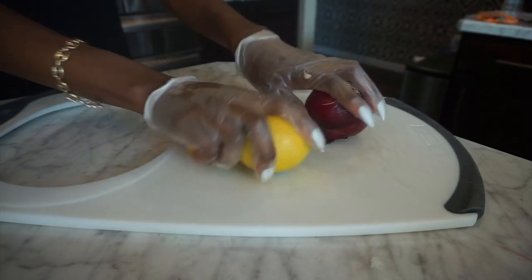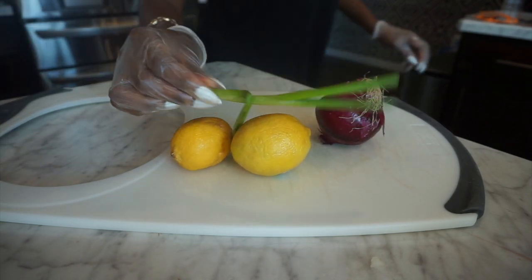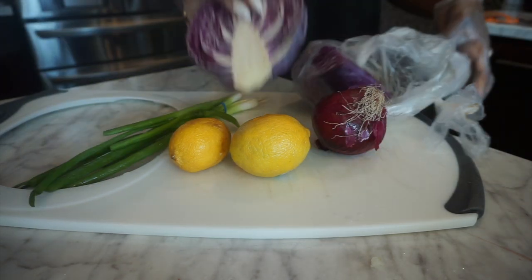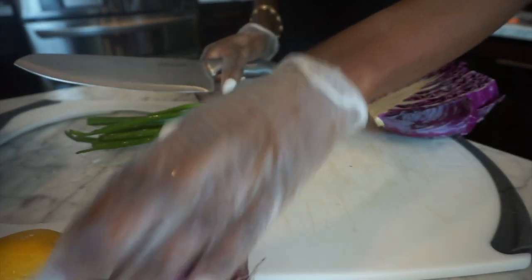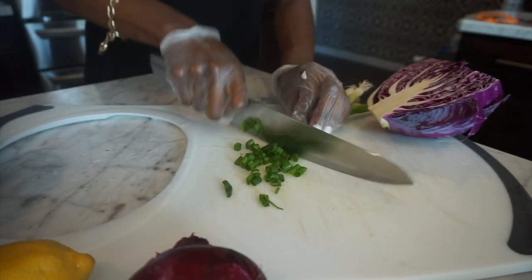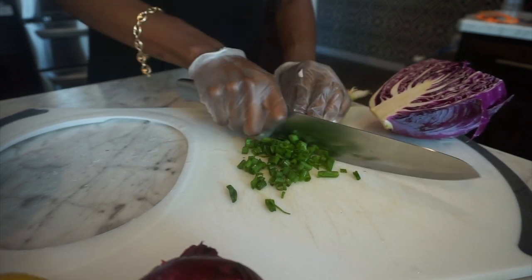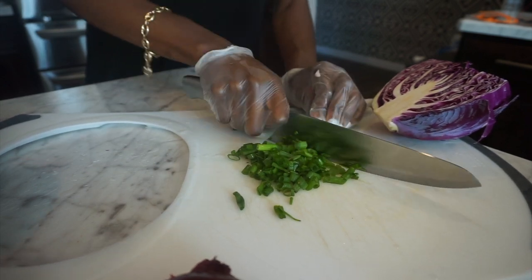Next I'm going to cut up my vegetables and everything I'm going to stuff the fish with. I'm going to use two lemons, one red onion, one green onion, and a little bit of red cabbage. The cabbage is optional — honestly all of this is optional, but use the lemon because it really helps give the fish flavor. I suggest using everything.